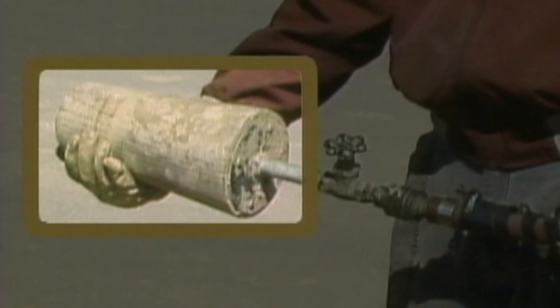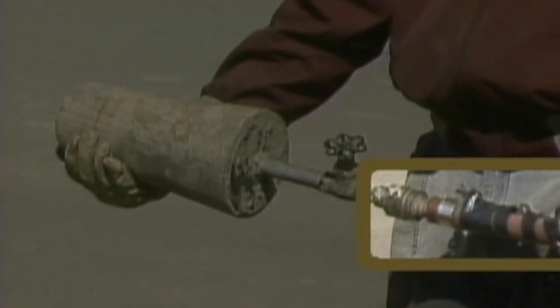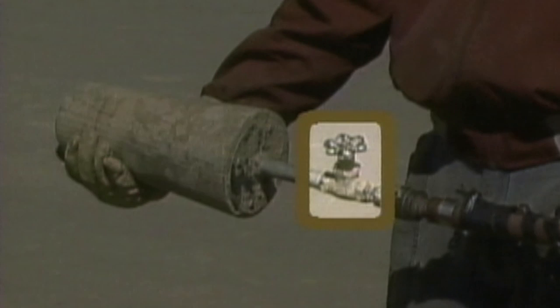This jet line gun consists of a wooden cylinder with several fittings. The cylinder is tapered so that it can fit into and seal a number of different conduit diameters. One fitting on the cylinder is a pipe that can be connected to an air compressor or other source of compressed air. A valve on the pipe is used to control the flow of air through the cylinder and into the conduit.